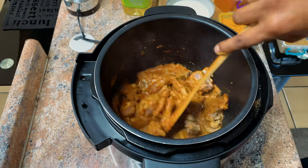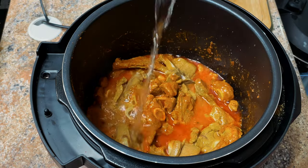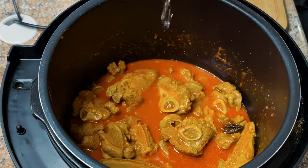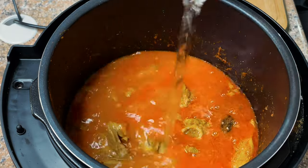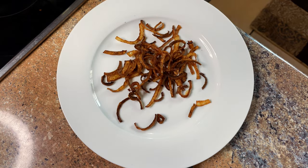After frying that for five minutes, we're going to add two cups of water. It can stay in the pressure cooker for around 30 minutes. Next we can go ahead and crush the fried onions.